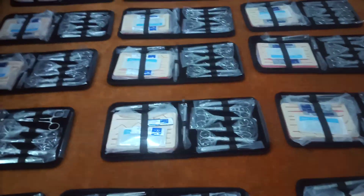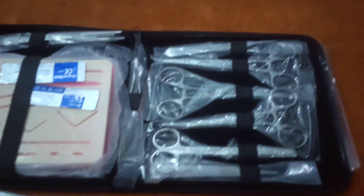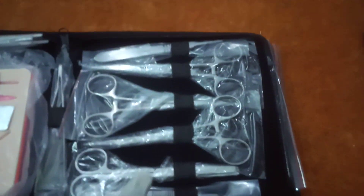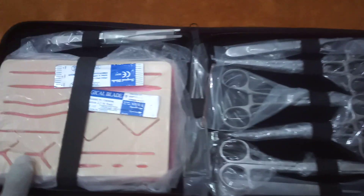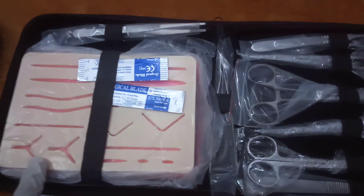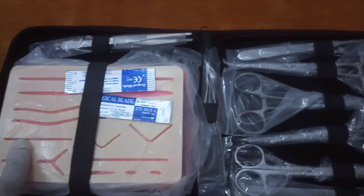Hello to all my viewers. This is a section instrument set — this shipment is getting ready, so I'm going to show you a little review of it. Here we have multiple equipment, including sculptor handles, needle holder, and a silicone pad as well, with deep layers of multiple things.